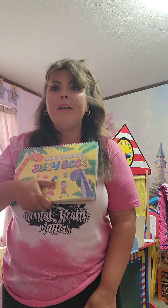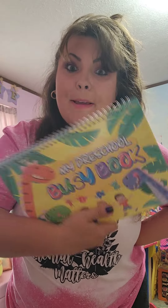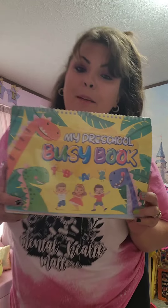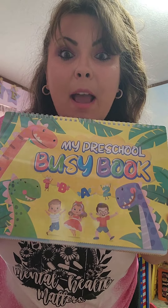This little busy book is so fun, and it's actually a busy book. When I first got my first busy book I was like, what's a busy book? This is a busy book. These are super fun and my daughter loves playing with them. If you've not got one yet, go check them out.